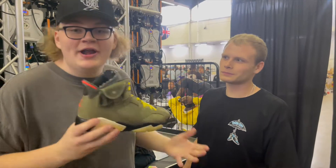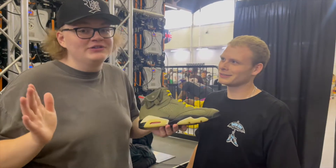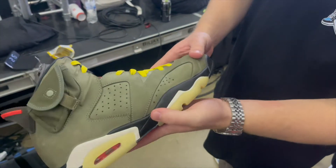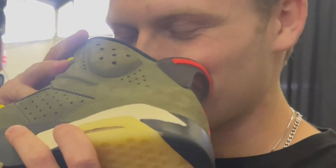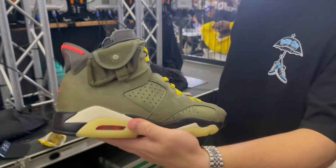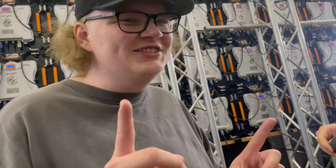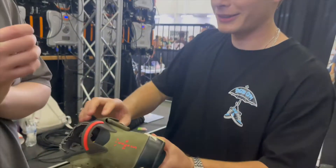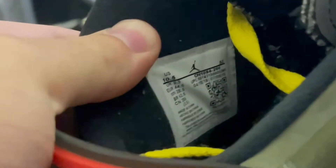We're here with one half of Washington Souls — the other one's back at the booth — and we're getting him to legit check. He always looks at stitching first: 'Doesn't look too bad but there's some things here and there.' He wants to give it a smell but passes. He usually checks with a black light but doesn't have one — notes people are getting too dependent on black lights. He checks the tags and says the font on 'US 10.5' looks a little off.